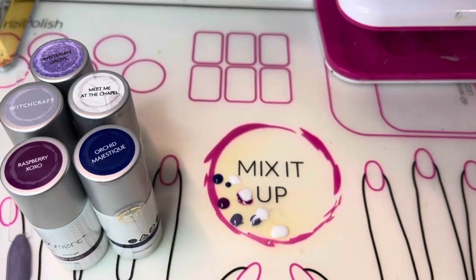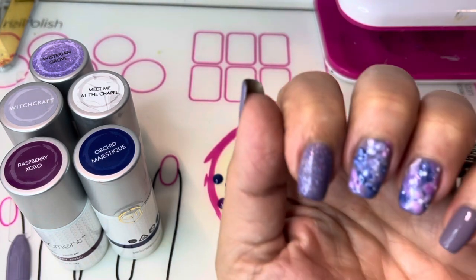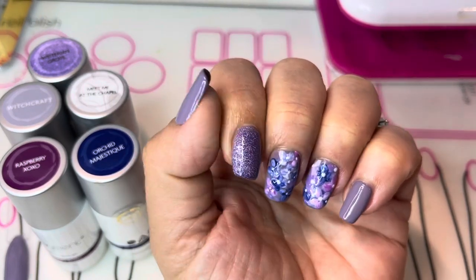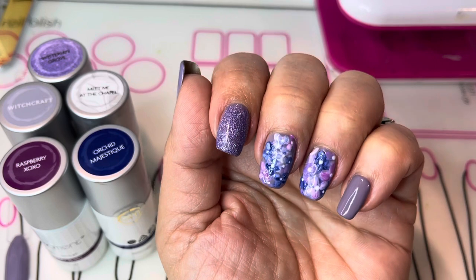The colors I've used to create this look are Witchcraft, Meet Me at the Chapel, Raspberry XOXO, and Orchid Majestic. I also used Wisterian Grove as an accent color on some of the nails, and some of the solid nails are Witchcraft. So just have those colors ready to go.